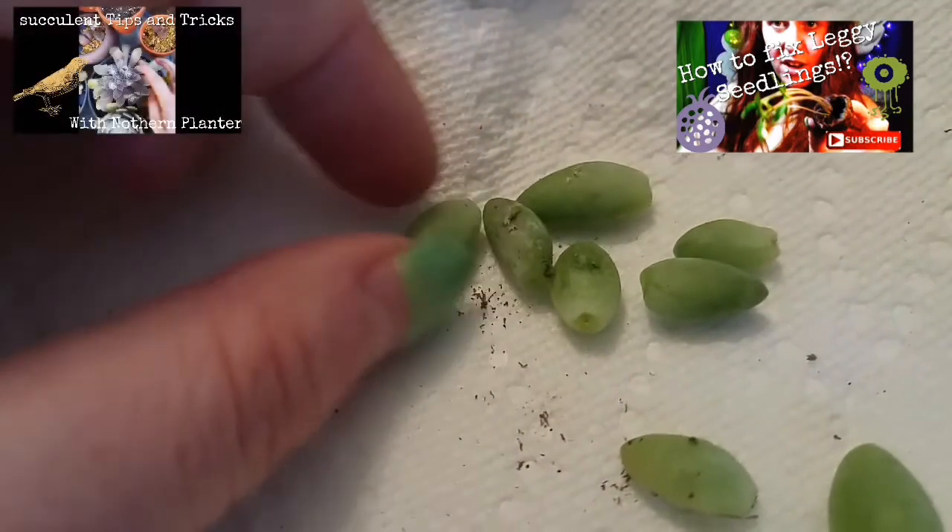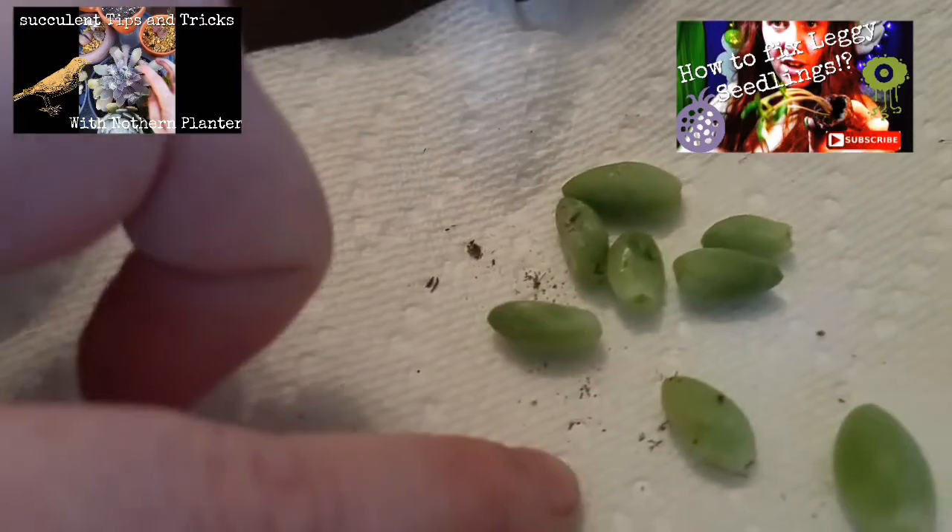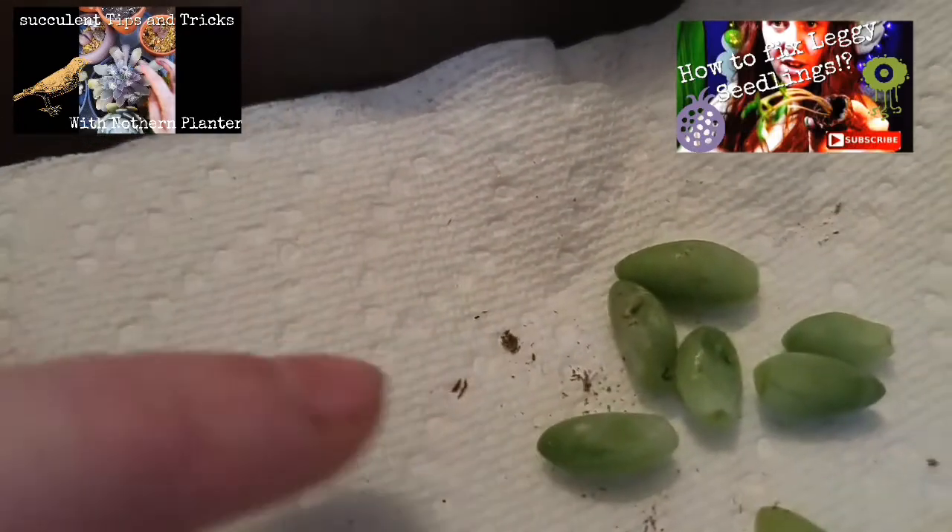We want this clean cut end to scab over before we put it into any sort of moist medium. Then what we'll do is wet a paper towel after it's scabbed over, and we'll wait for roots to form.